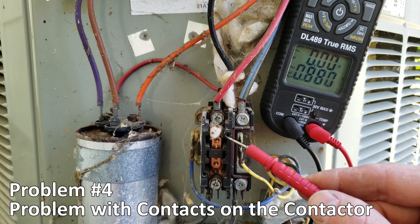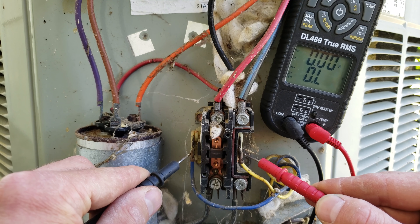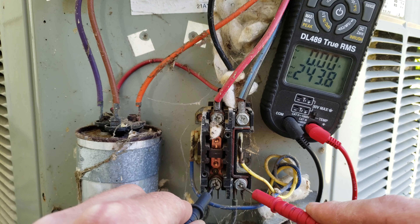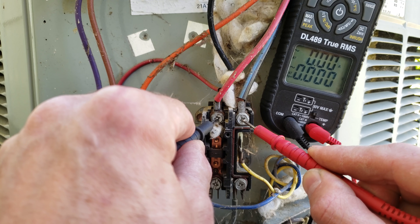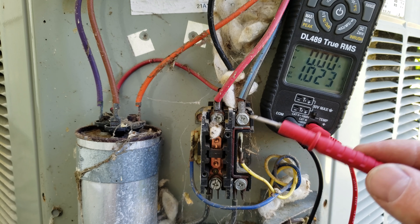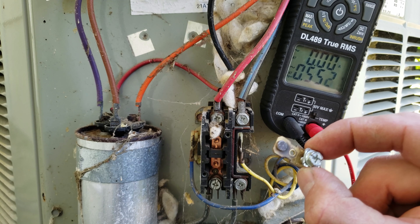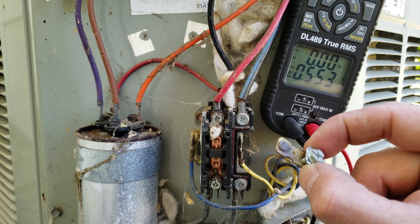Problem number four is a problem with the contacts on the contactor. We're measuring 24 volts on the coil side, you can hear it chattering, and we have 240 volts at the inlet but not at the outlet. In this case it's due to a spider web or spider egg visible here. Sometimes it's ants, and sometimes the contacts are pitted and burnt — you can see the burn marks — so badly that there's no continuity even though the contacts appear closed.